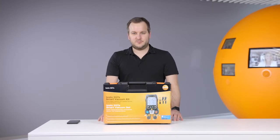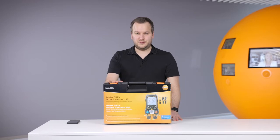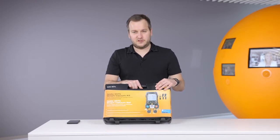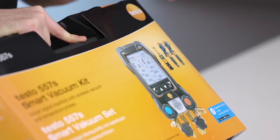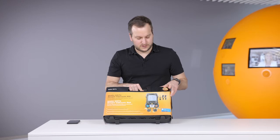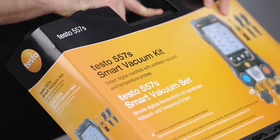Hello everyone! Today I would like to shortly introduce you to the new digital manifold Testo 557S. In this case we have here the smart vacuum kit. The smart vacuum kit consists of the new manifold Testo 557S, two wireless temperature probes the Testo 115i, and the new Testo 552i wireless vacuum smart probe.